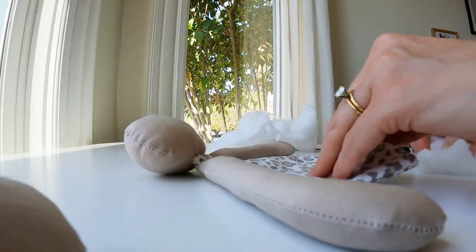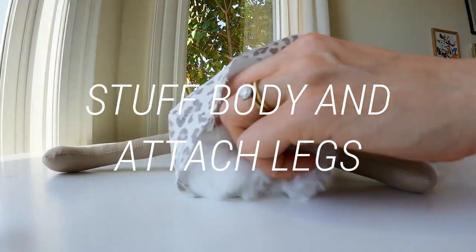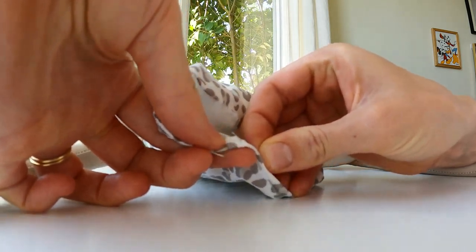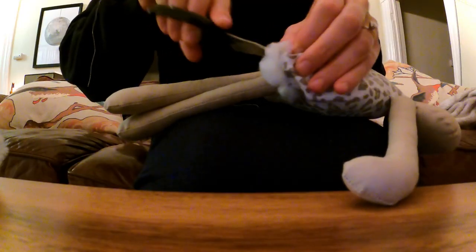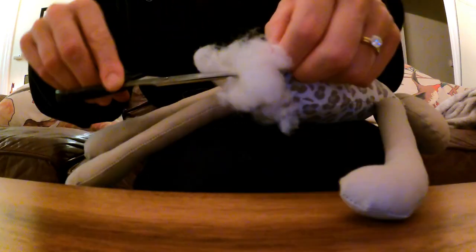After attaching the arms and the head to the body, it was time to start stuffing the body and attaching the legs. It helped to pin the skirt underneath itself since that was the last open hole I would need to sew across. Hanging on the couch, watching a movie, finishing stuffing the body and sewing the end of the skirt.